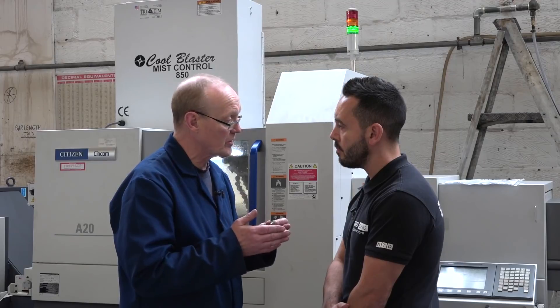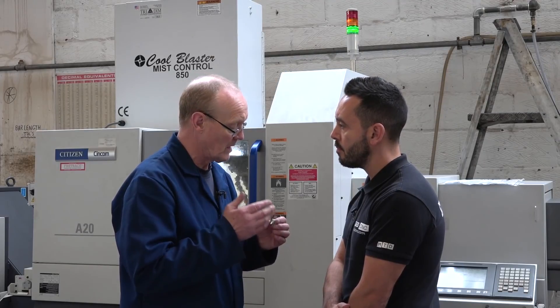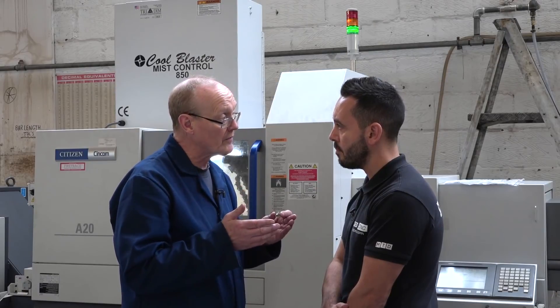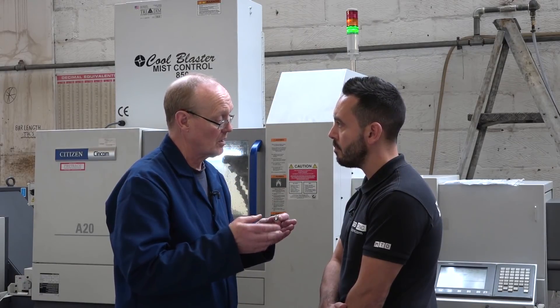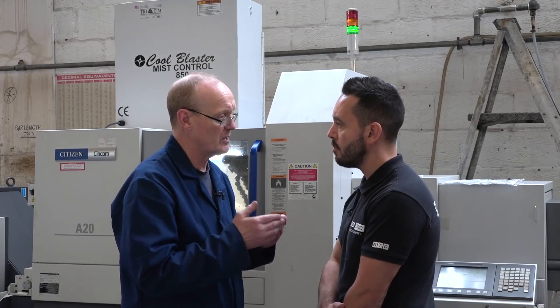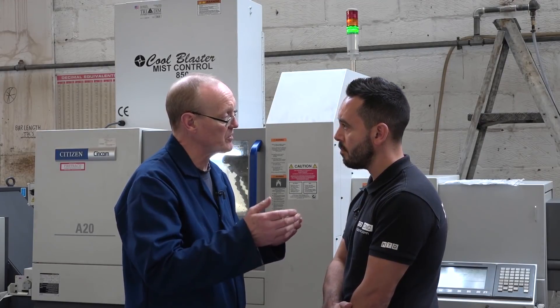They've done this as a turnkey operation. For the family of parts they wrote the programs, and all we have to do is change the macro — it's a macro, one tool, and we're away. It's been absolutely smooth.